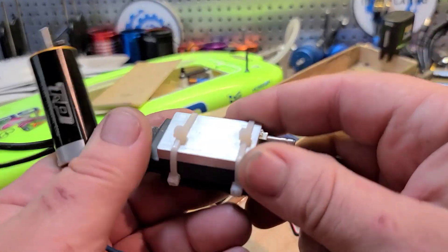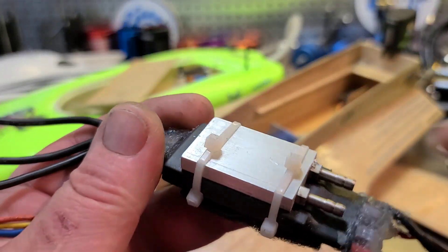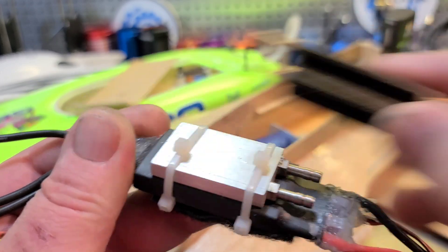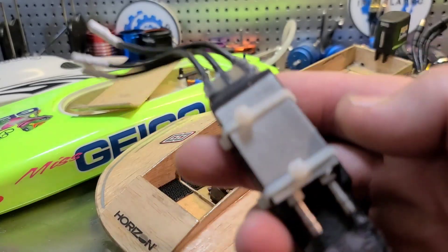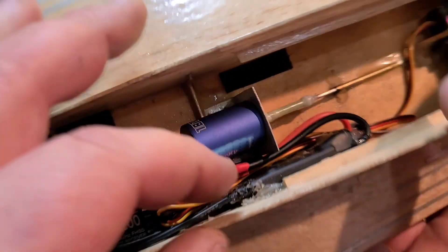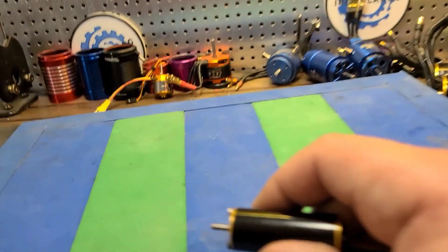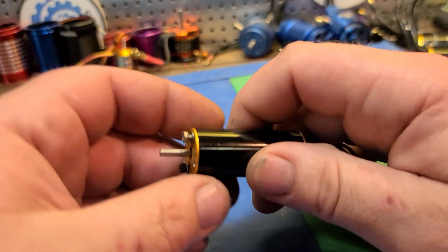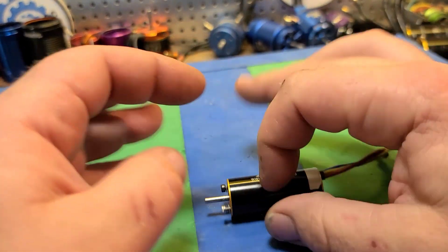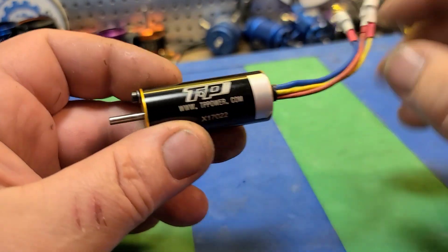I've got this 50 amp generic ESC here — I'm going to take this cooling plate off and put this cooling plate on. We're going to run it with this 50 amp ESC on 3S, or a 30 amp ESC if I run it in the smaller one. Whichever boat has the most votes in the comments section, up until I'm ready to install the motor — that's the boat I'll go with.